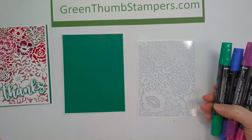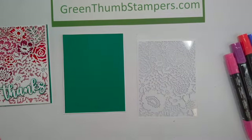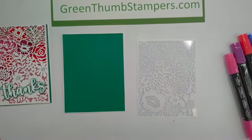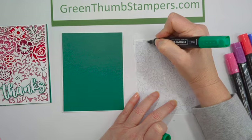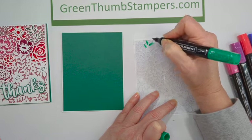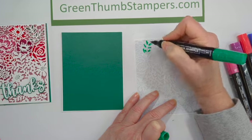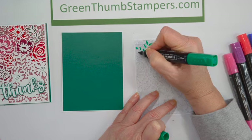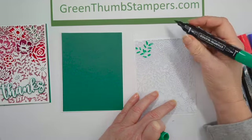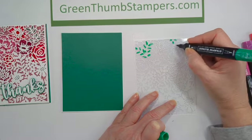Then you're going to take some bright, colorful Stampin' Blends — whatever colors you want. We are going to use the die cut as a stencil and we're going to color right on it. So I'm going to color in the leaves. I'm not going to color this whole thing on camera — I'll pause here in a second, I just wanted you to see how I'm doing this.